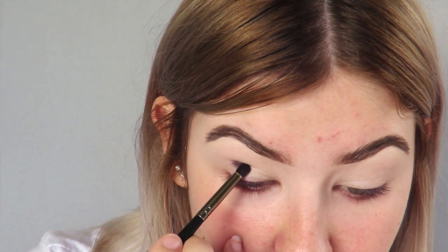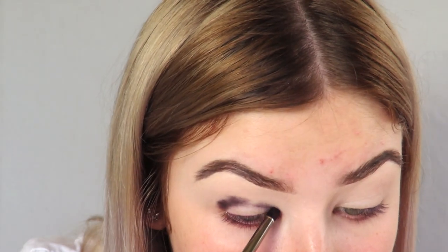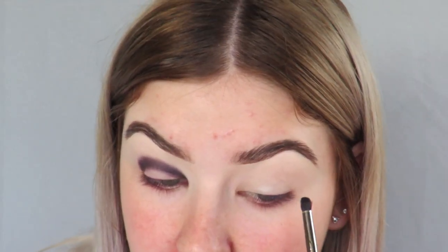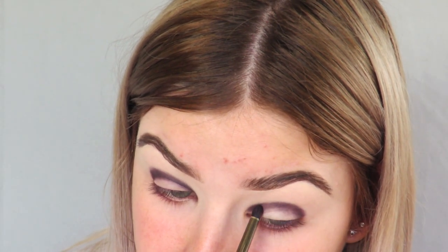I'm gonna take a Morphe E36 brush and the shade Soda Pop, and I'm gonna use this as my initial crease shade. Oh, my camera battery is dying — are you serious? I'm just gonna lay this down pretty low in my crease, and then the same thing to the other eye. I'm also still waiting for my skincare to arrive — my face is getting worse every day, feeling dry in some places, and painful to the touch. Okay, so we have our first crease shade laid down.